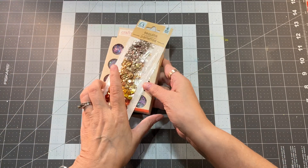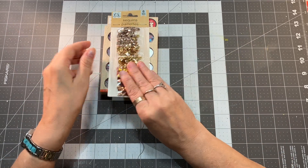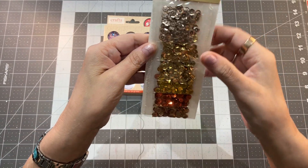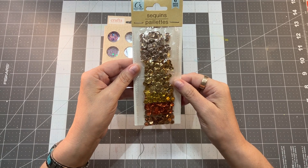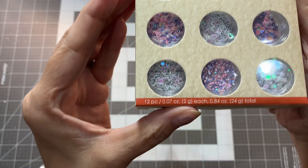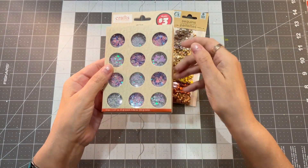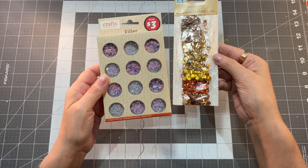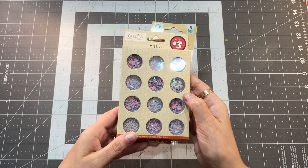Number seven is sequins and filler. I put them together because I use them for the same things. The sequins came in six colors — all metallic, ranging from silver to golds to coppers — and they were $1 for the sequins. The fillers come in pinks, whites, and purples, cut into hearts and star shapes. The fillers were $3 for the pack. They're going to be great in shaker tags, and I've also got a little surprise later that I'm going to use these in.